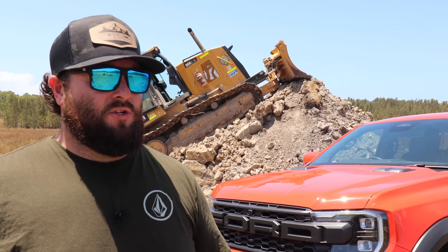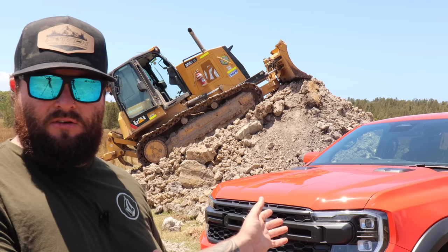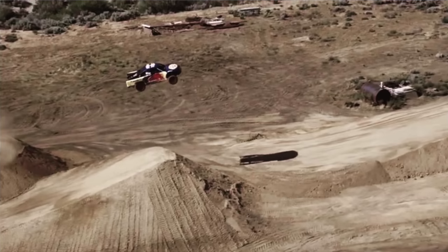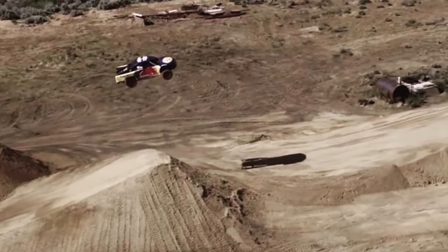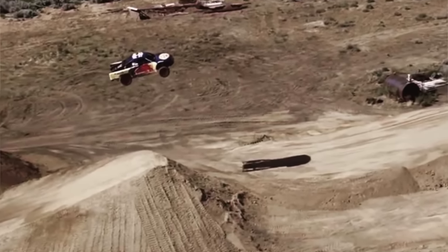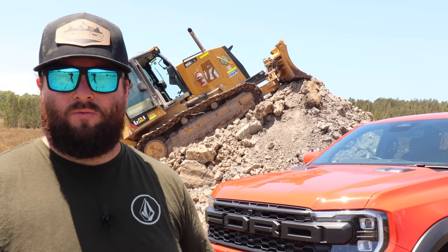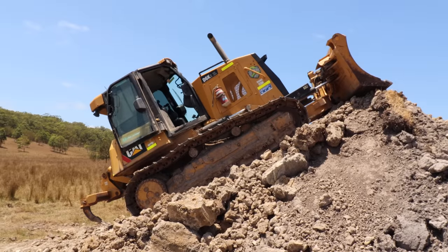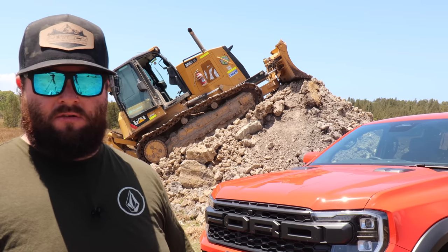The most notable truck thing I've done as far as building a jump for a vehicle would probably be Bryce Menzies' world record jump that we did in San Diego. We did the test jumps there, then we went to New Mexico. We built all that with scrapers and dozers and got him to the world record. The way you design a jump is very similar to how you'd design it for a motocross bike as well.